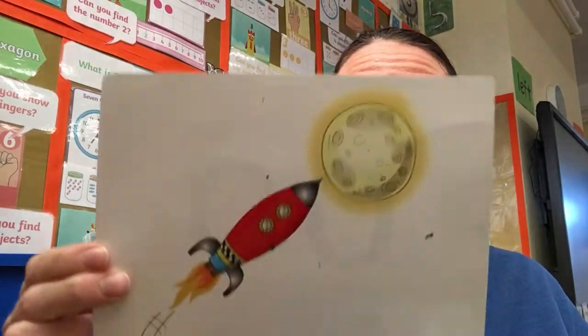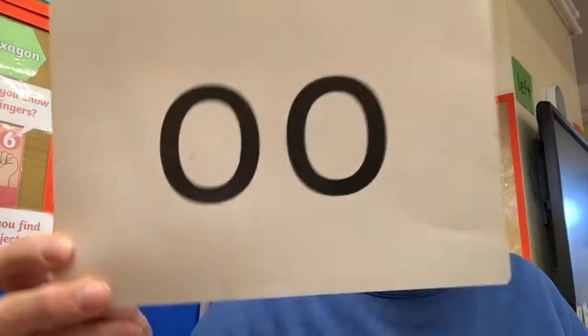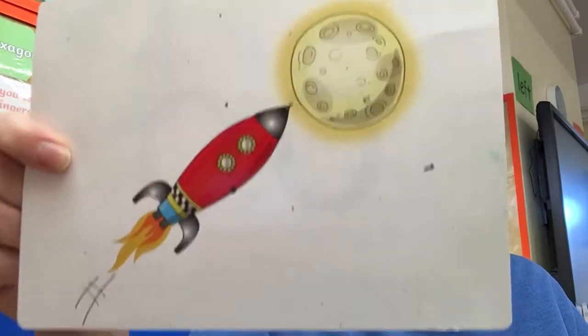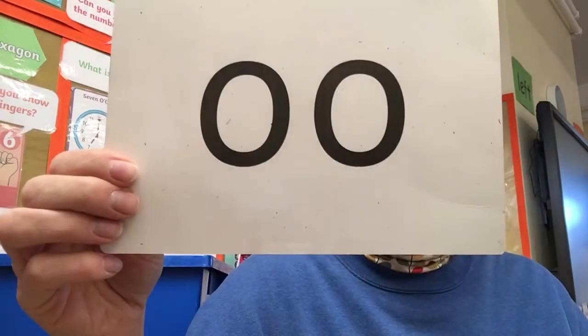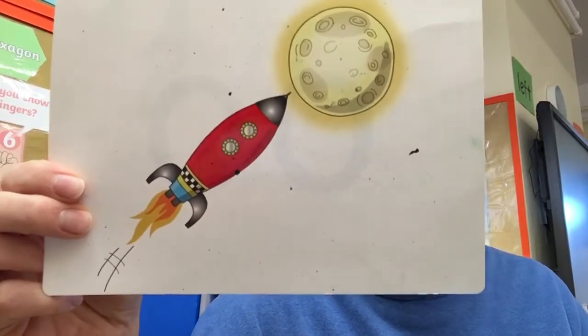So are we ready? Let's see what I'm going to hold up. Zoom to the moon, ooh ooh ooh. Excellent. Zoom to the moon, ooh ooh ooh. Wonderful. Are you zooming to the moon? Excellent.